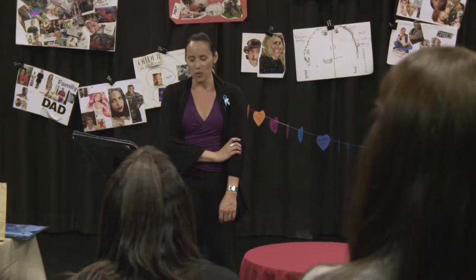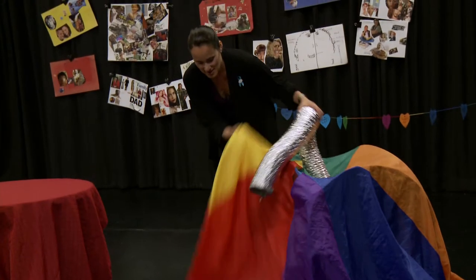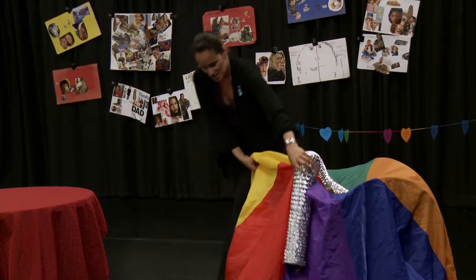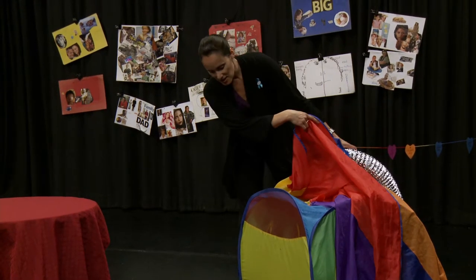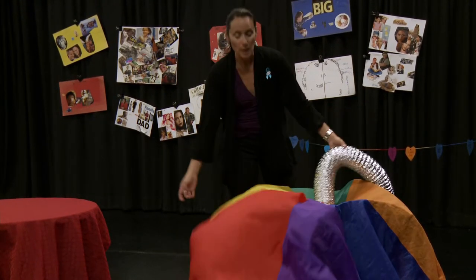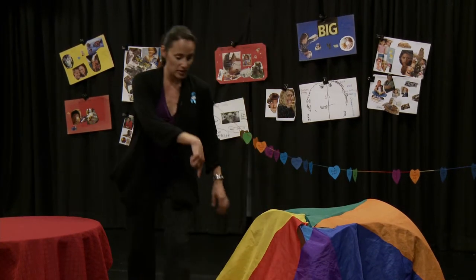So I thought, how do I create a womb? A little play tent, one of these play hut tents — as you can see. You can also use a box, a large box. It doesn't have to be a play hut tent.